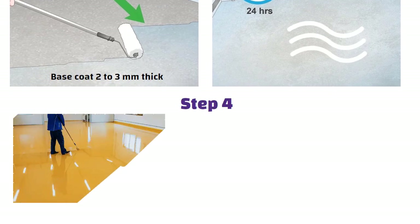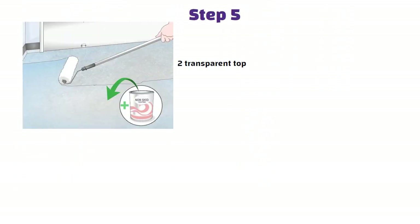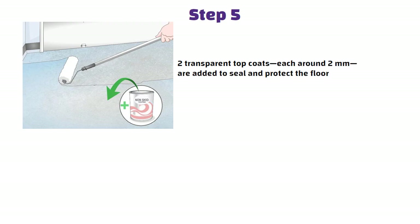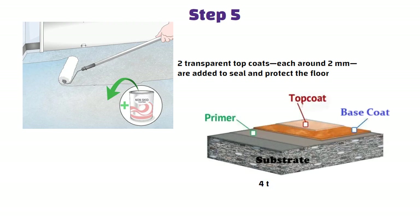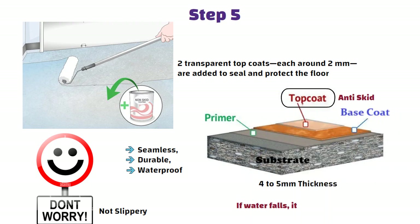Step 3: a base coat is added, 2-3 mm thick, and left to dry for 24 hours. Step 4: then comes your design layer, where the metallic color or 3D film is put on. Step 5: two transparent top coats, each around 2 mm, are added to seal and protect the floor. In total you get around 4-5 mm of flooring that is seamless, durable and waterproof. The top layer is anti-skid, so even if water falls, it is still safe.